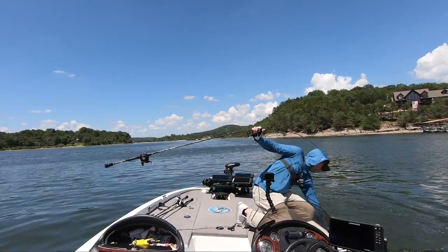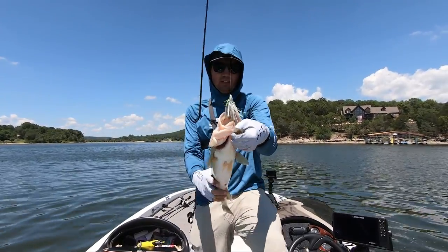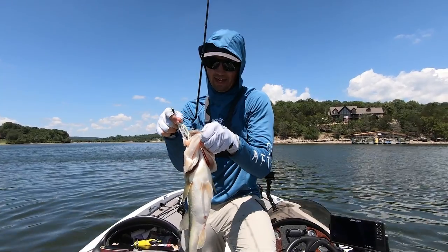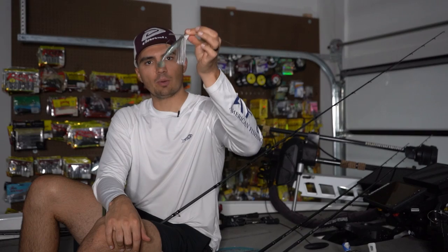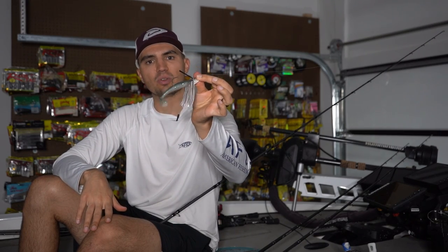I'll cast it out, let it sink down to the 20-foot range — or 15-foot range, however deep the top of that brush pile is — and then reel it in nice and slow until I hit the brush. Once that bait hits the brush, I'll work it up over the top, swimming it just over those limbs, and if there's a bass there that's ready to eat, it will choke the swim jig.